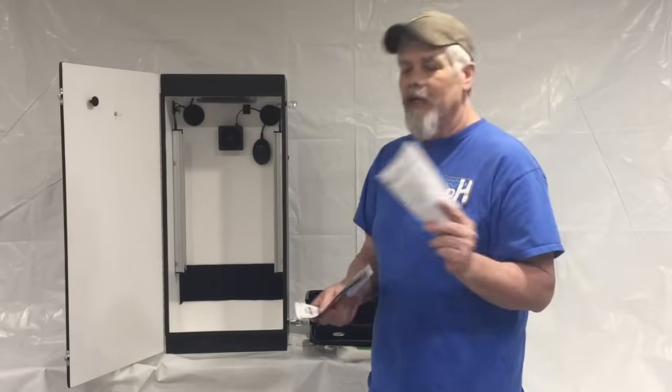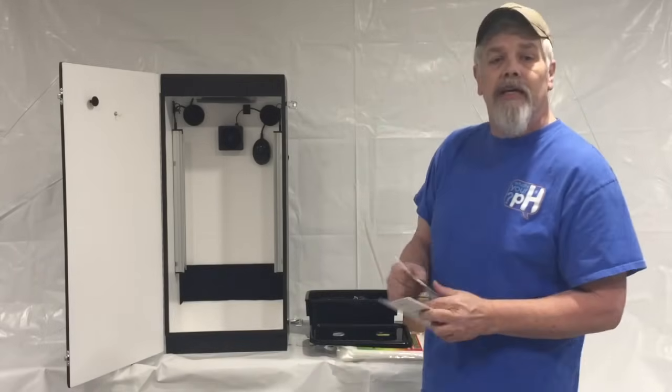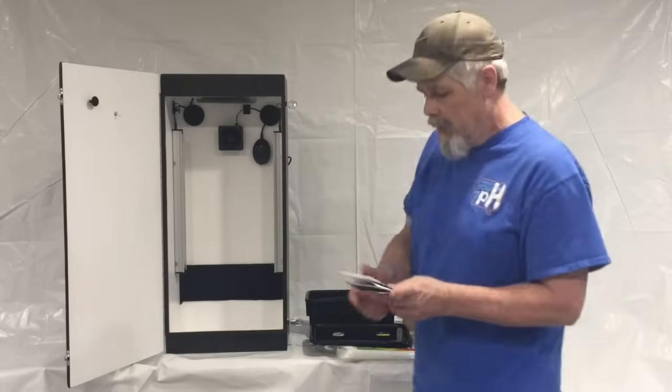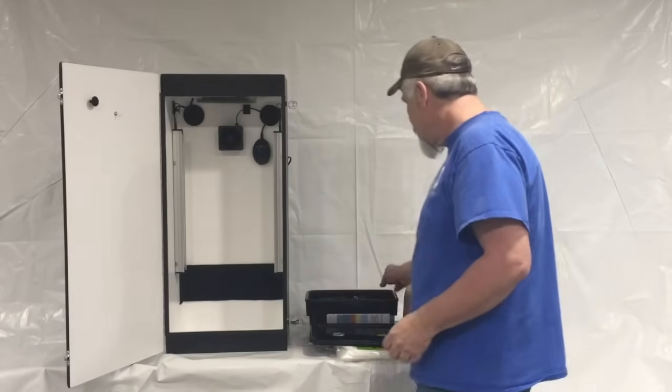Go over the packing list and make sure you received everything you were supposed to get. We also have instructions on your LEDs — if you plug this in and one of your LED strips doesn't work, there are a couple of little switches in the back, make sure they're on. You've also got your feeding chart for your nutrients in here.